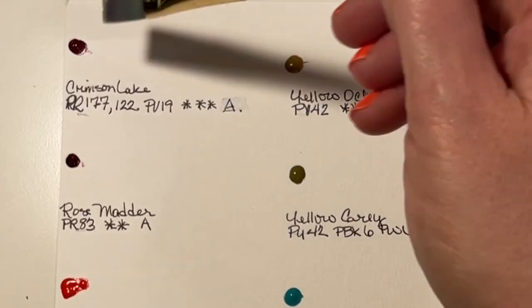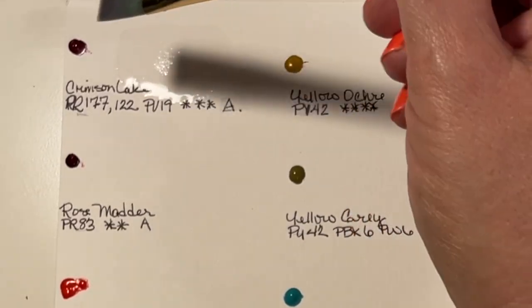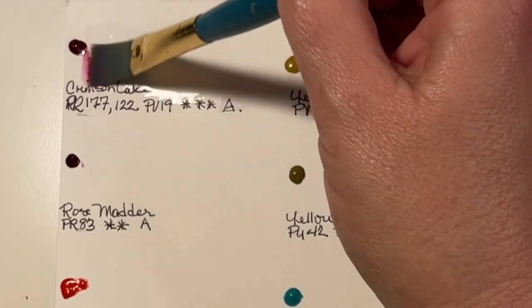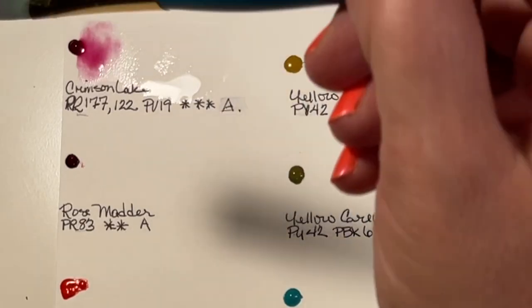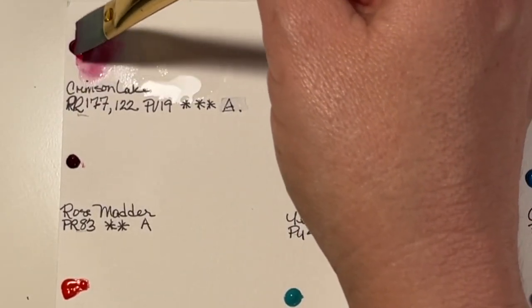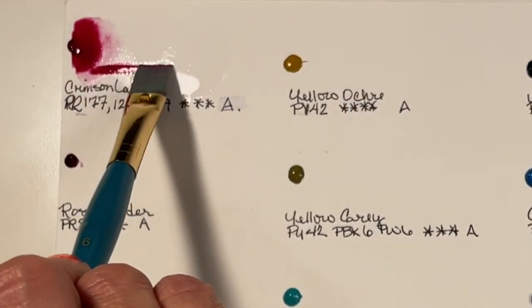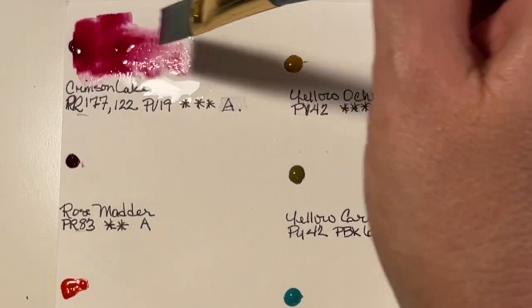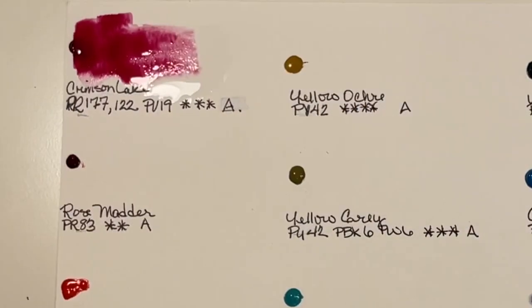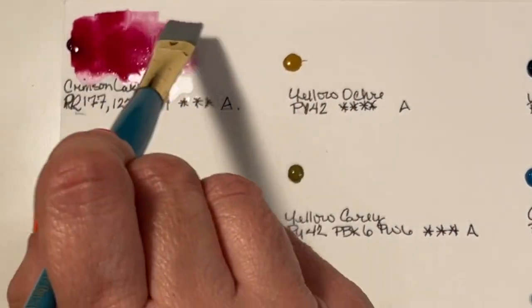When I was preparing the swatch card, I listed the name of each color, the pigments, its light fastness, and the series. Holbein watercolor paints are Japanese paints and they're vegan — they don't have any ox gall in them. They say these watercolors don't flow the way, for instance, Winsor & Newton does, so they behave a little differently.